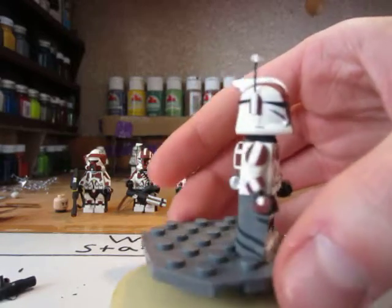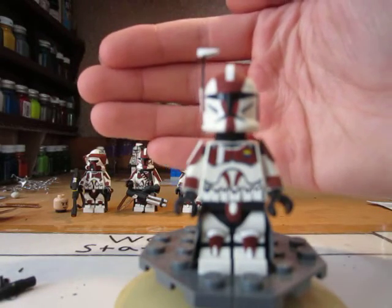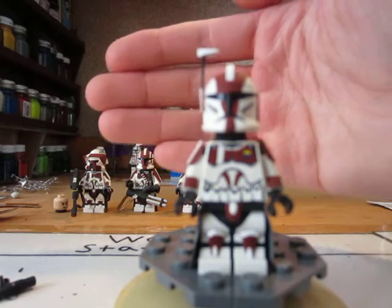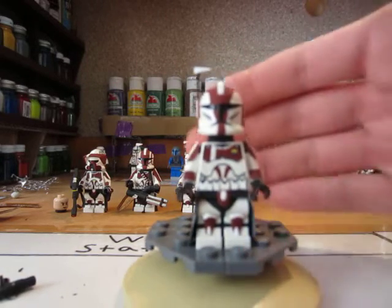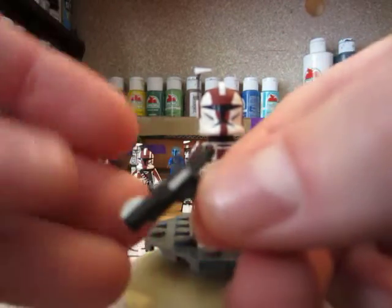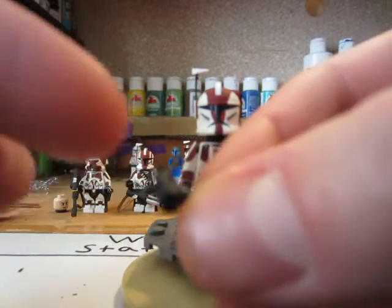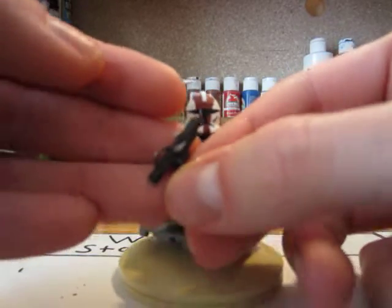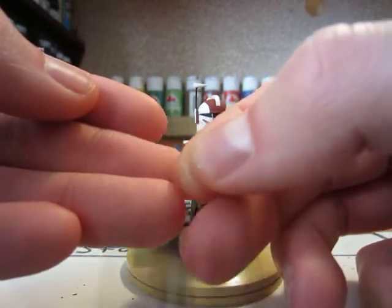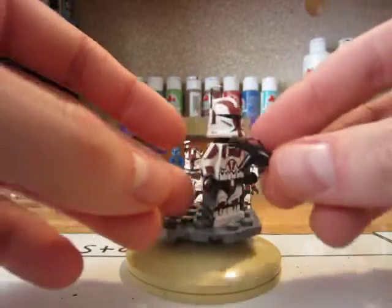That's pretty much this character — he has the rangefinder, and his gun is kind of my newer style with a metal sight on the front and then metal iron sights on the back so you can actually look down it. And of course the clip off the side — it's a cool gun design. So that's the rifleman. Moving on to the flamethrower trooper — one of my faves.